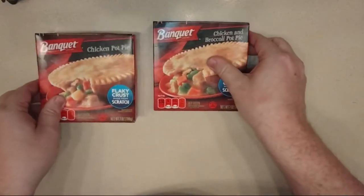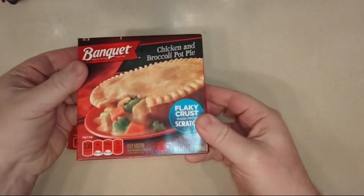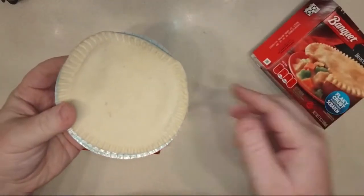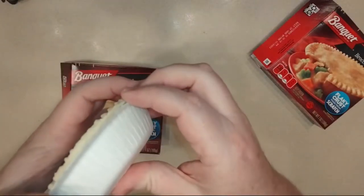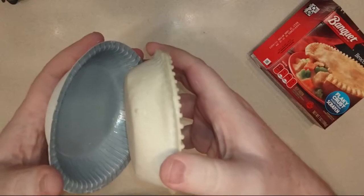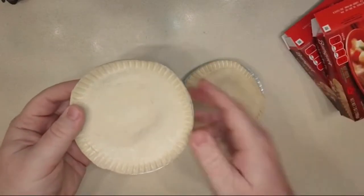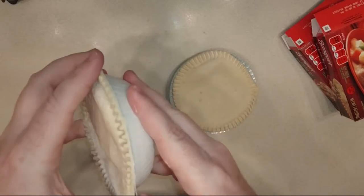Let the battle begin! First, let's take these out of their containers and see if we can tell any difference. Here's the chicken and broccoli one — that opened up very nicely. Looks like a pot pie. I tried to pop it out but it's not going to come out. And then this one — I accidentally opened it before the camera was rolling — but they look the same. Nothing concerning or exciting.